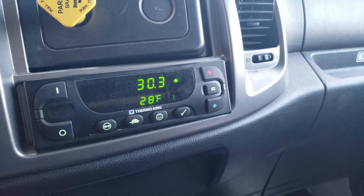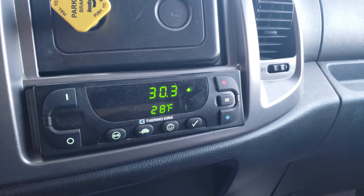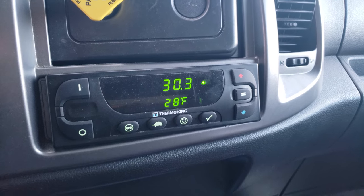Hey guys, welcome back to the channel, welcome back to How To TV. One of you guys asked me to make a video on how to set the temperature on the Thermo King, so it's pretty easy.